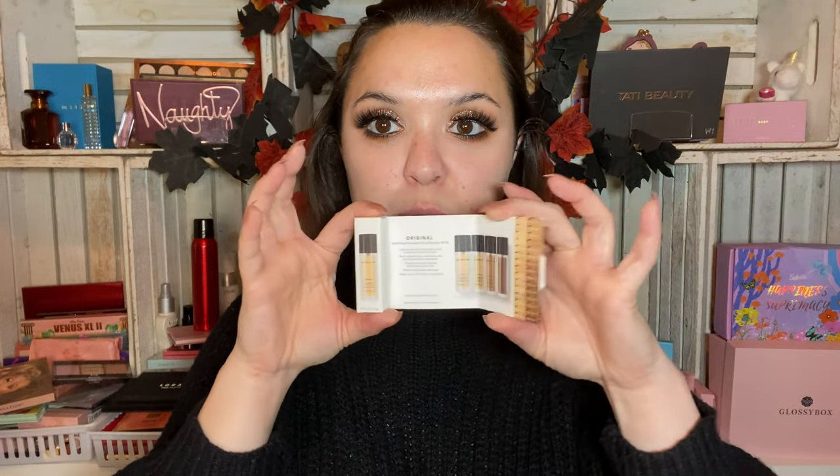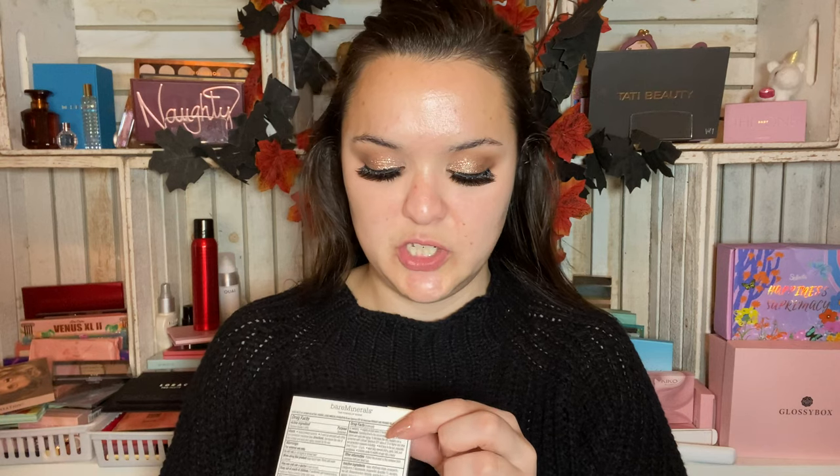First we're going to start with a little mini Bare Minerals foundation — this is their liquid mineral foundation with broad spectrum SPF 20. The back has information about the sunscreen, but you can pop that open and it shows you all the shades. It says 'light as air liquid foundation with a boosted mineral formula, blurs imperfections and leaves skin looking naturally airbrushed, reduces the look of pores and redness over time, medium buildable coverage, made with just 19 clean ingredients.' I have the shade Fairly Light 03, which sounds about right.